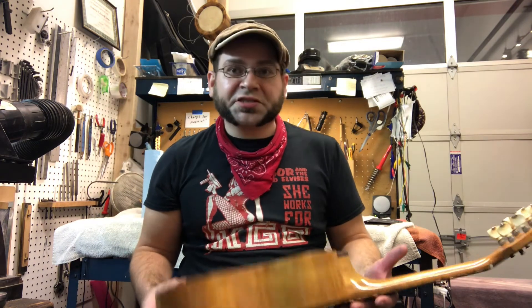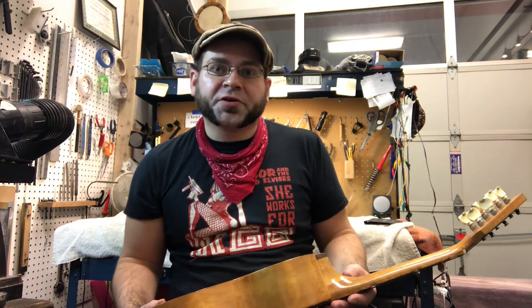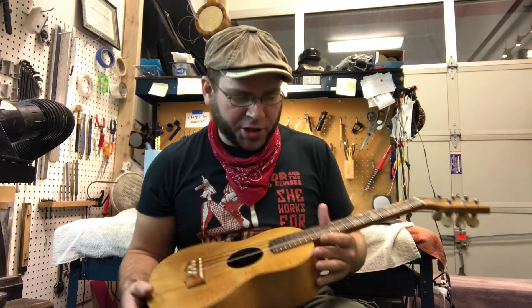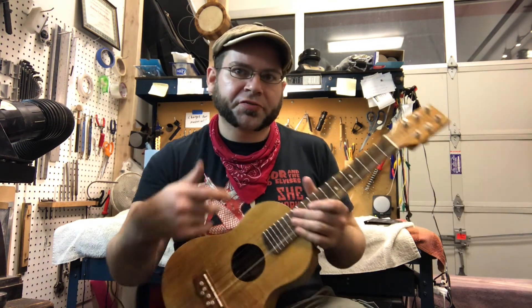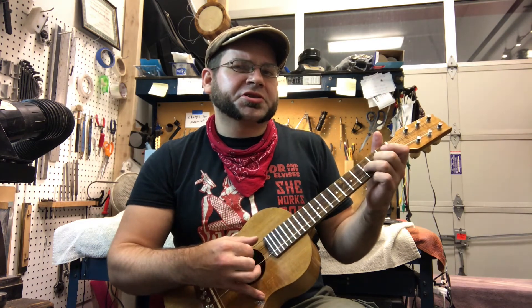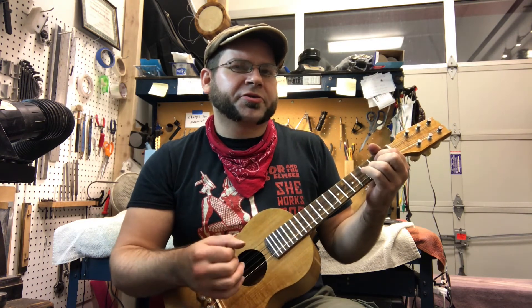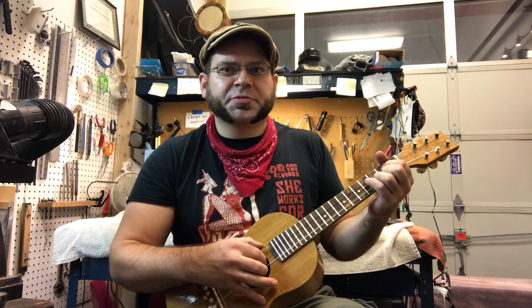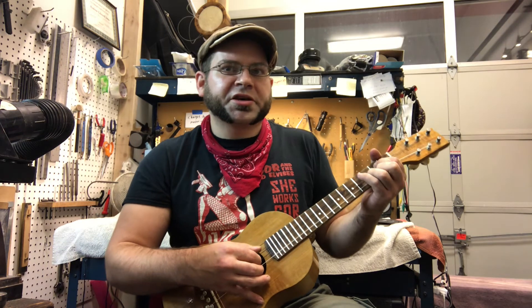So yeah, this is one of the cooler sounding instruments that I've gotten in the shop. I'm kind of iffy actually on putting it up for sale, because I wanted a six-string ukulele for a long time. This is a really nice sounding one and I'm just not sure it's the one that's right for me. I guess I'm going to throw it up and see if somebody wants to buy it, and if nobody buys it in a while I might just take it home.